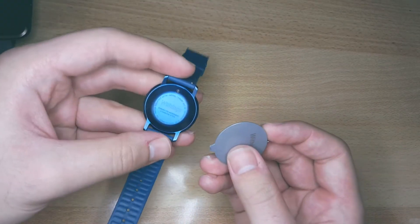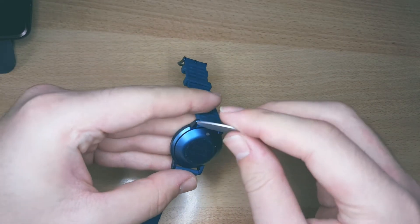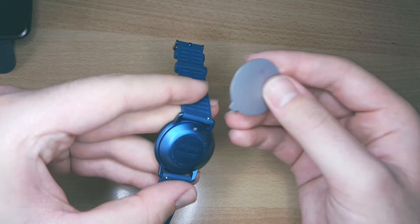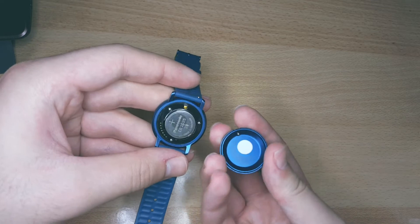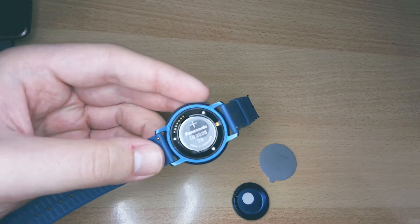The key has two sides. Take the wider part and place it under the battery door from the top side as shown. Make a lever and the battery door will pop up so you can remove it. You can also do this with your fingernail or some other object similar to the key.